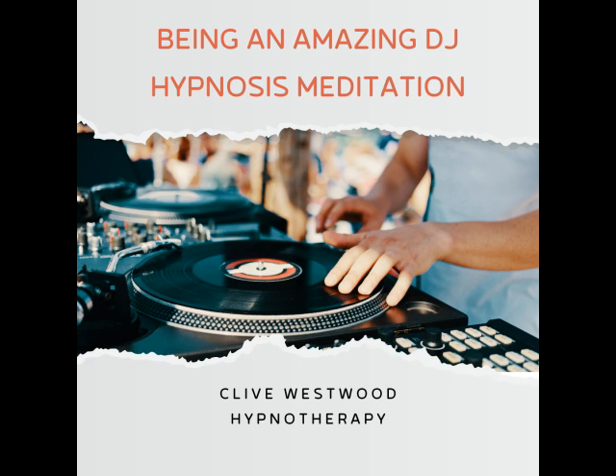Going deeper and deeper, down, down, down. Relaxing, letting go, and drifting down deeper. Six. Completely at peace, as you really allow yourself to relax even more deeply into hypnotic relaxation.